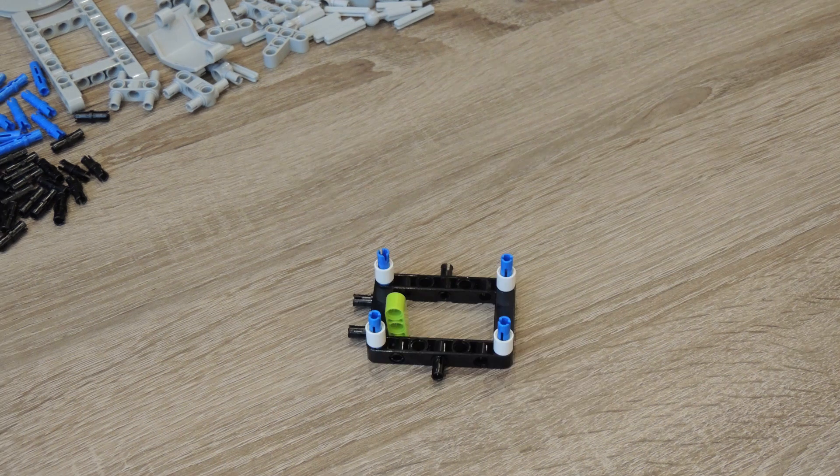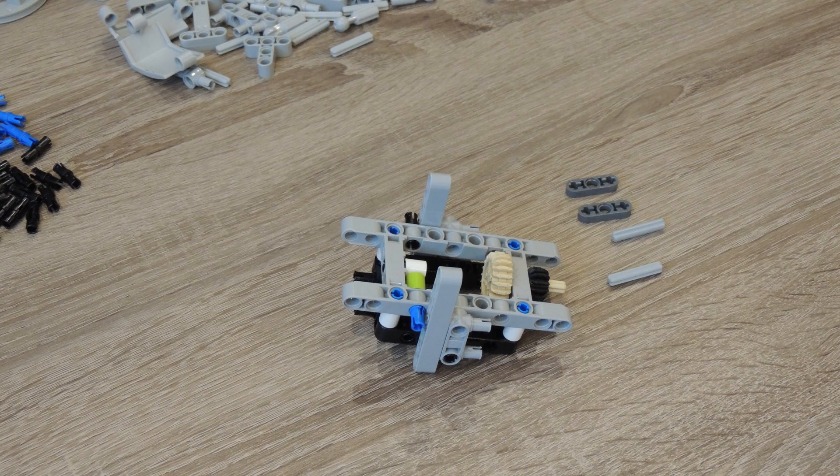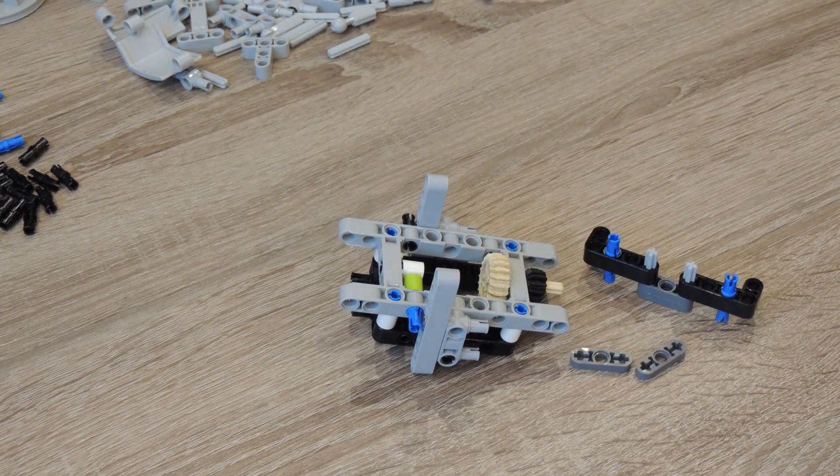You can also add the battery box at this stage, and you can try out how the engines and steering work.